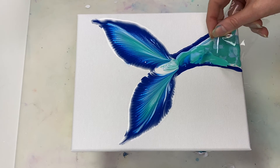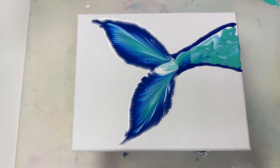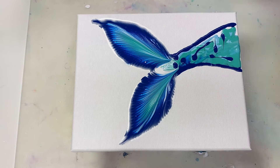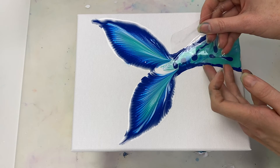That's just because it doesn't need to be that thick, but it would also work if it was. I'm just blending or mixing the paints a little bit, because that will help the cells show up later when I apply the silicone oil.